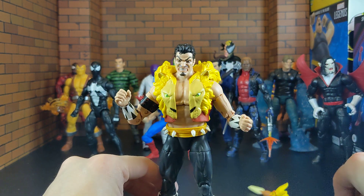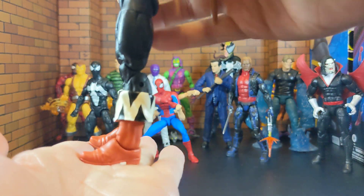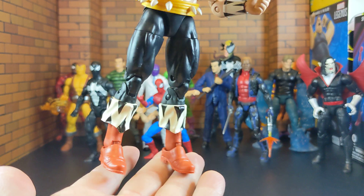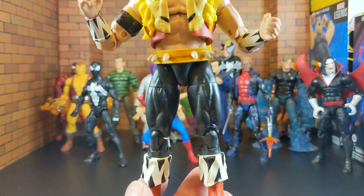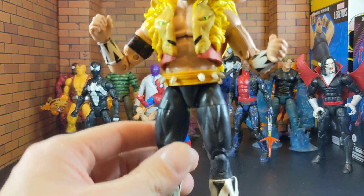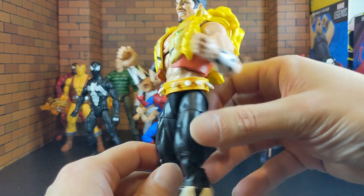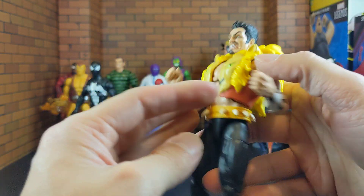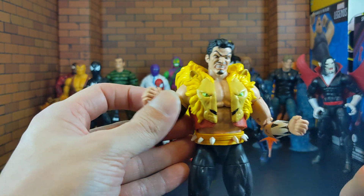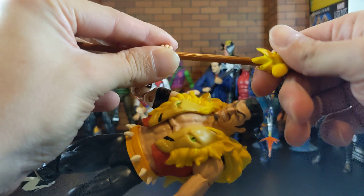This feels like a complete package down to the paint scheme. The paint is applied perfectly, the details are perfect, the figure doesn't feel cheap — everything feels solid, very premium. And guys, this figure is going right now for $10 on Walmart. Get him while you can — like $10, guys.